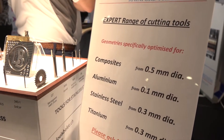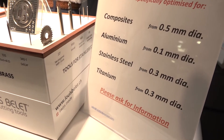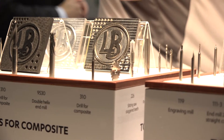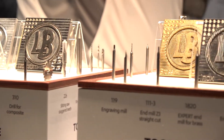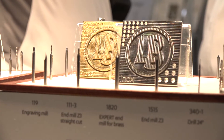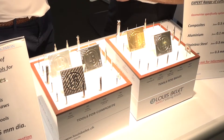Within the Belay range we've got stainless steel and titanium as our aerospace direction, we've got aluminium and brass, and we've also got composite materials which is relatively new to Belay and has got some interesting capabilities.